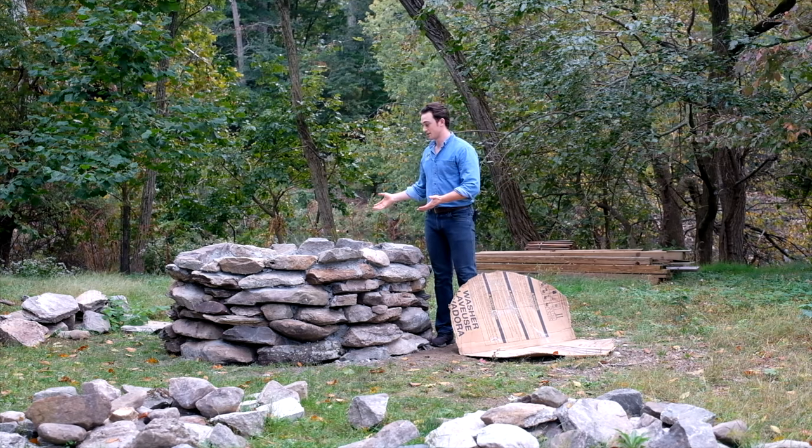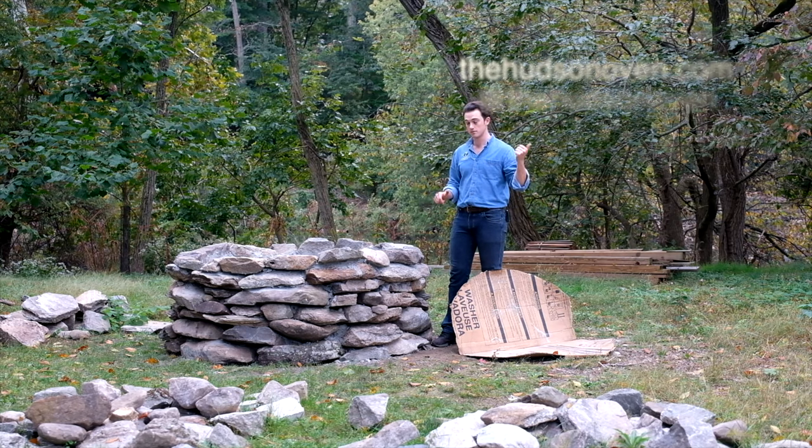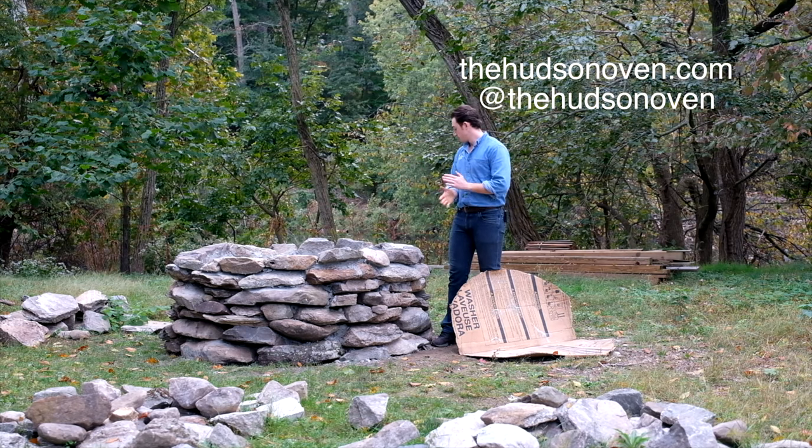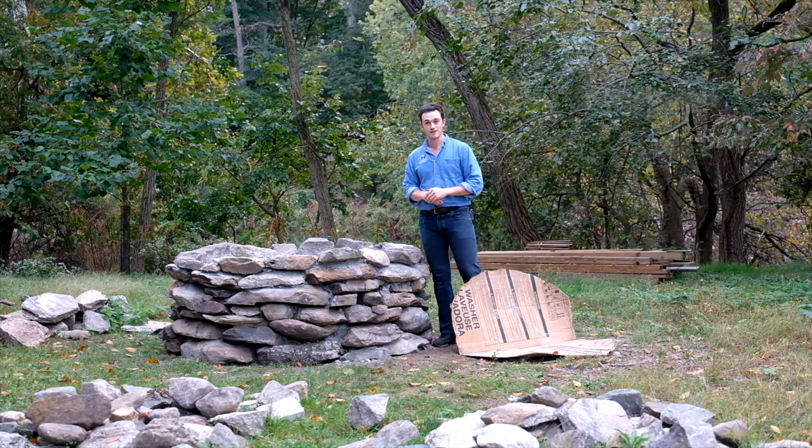I just wanted to show you our nice solid stone pedestal that we've built. The next steps are adding insulation material, and then we can start building our hearth and getting a dome shape using our clay bricks that we built from the Hudson River. More on that to come — this is Chase Harnett at the Hudson Oven signing off. I'll see you next time.